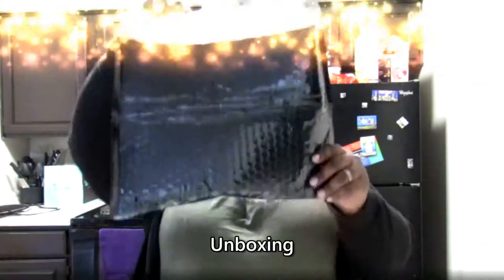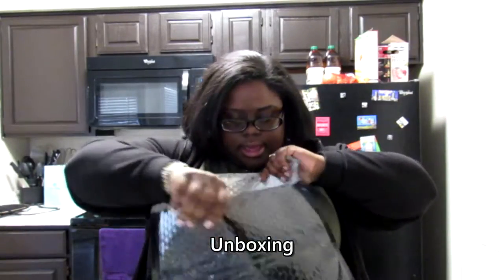Hello you guys and welcome back to my channel! Today we are going to be doing a hair review of this just beautiful hair. If you would like to see the unboxing and my one-month review of this hair, keep watching.